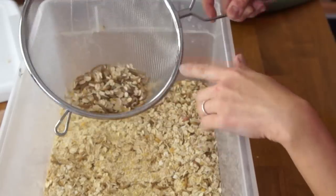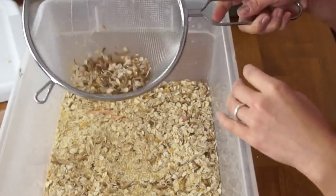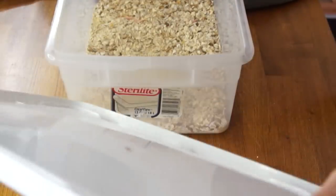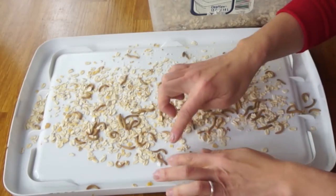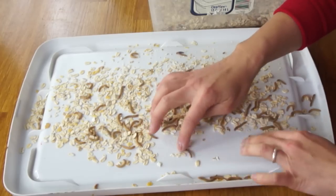Shake them out like this. But because I'm using oatmeal, as you can see, they're kind of combined together. In that case, I just dump them out like that. In this tray, I just kind of slide them down to the side here, away from the oatmeal. It's a little bit tedious.